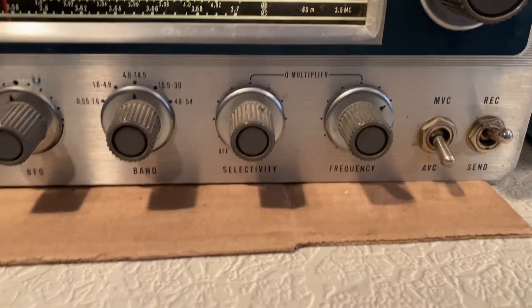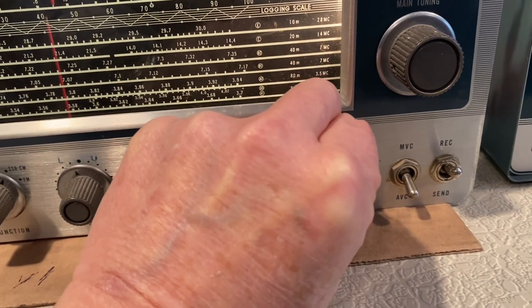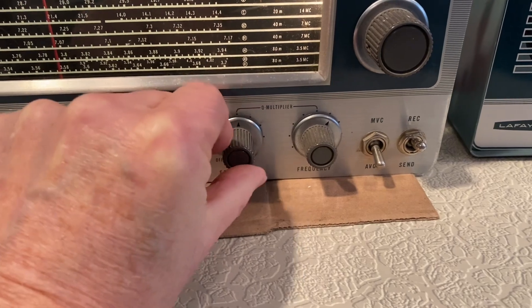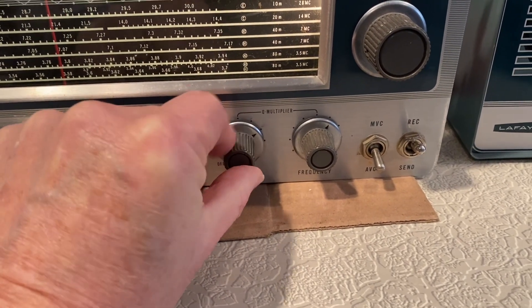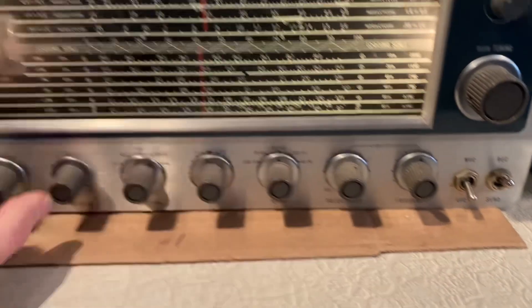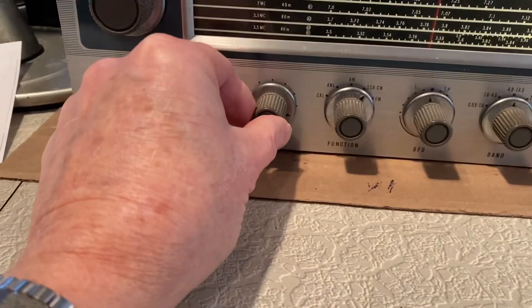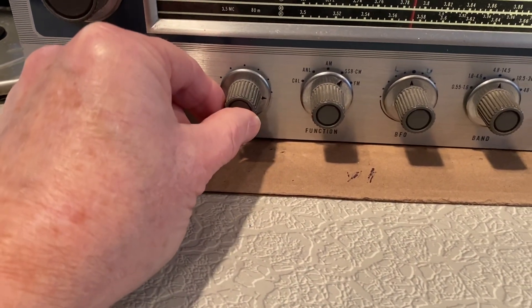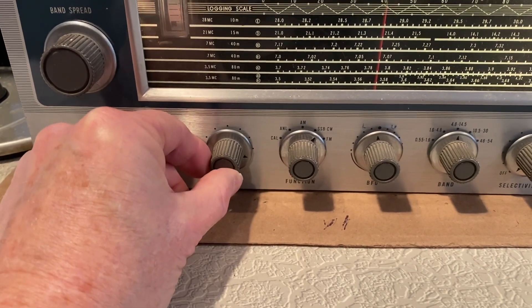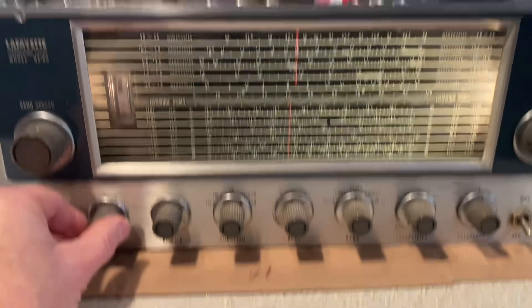The Q multiplier is not doing anything. I turn it up and it lowers the RF gain quite a bit, but it's supposed to go into oscillation like it used to do on my Hammarlund HQ-100A — this Q multiplier just doesn't do anything. I still have to turn down the RF gain a little bit, usually leaving it at about the four o'clock position or backing it off on very strong signals. The BFO, once you set it, you don't have to really reset it.